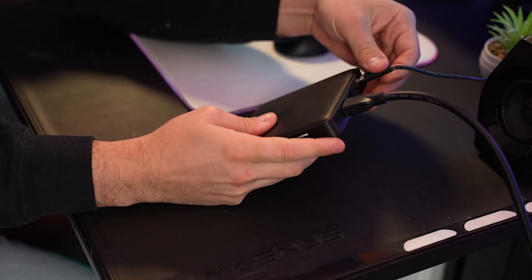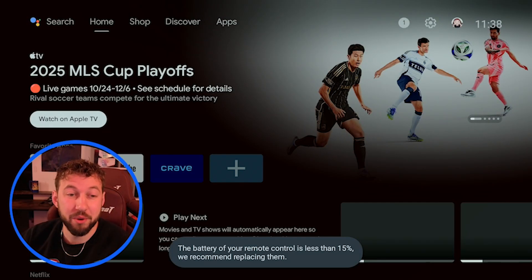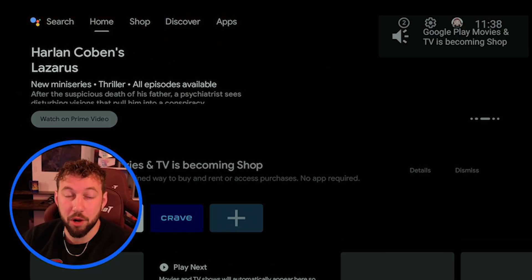Now that it's done, plug your device back in and see if this has fixed the issue. If your device loaded up, you're probably good to go. But if your device is still frozen, hold up and wait for step three.